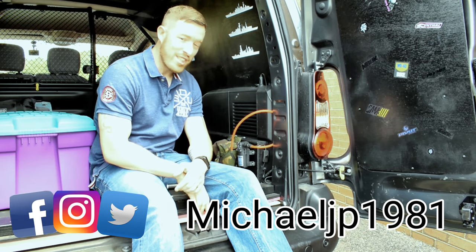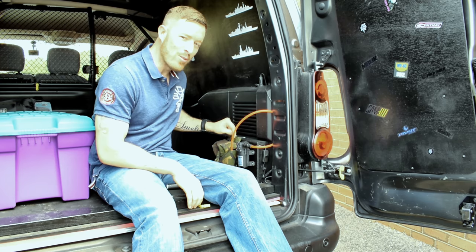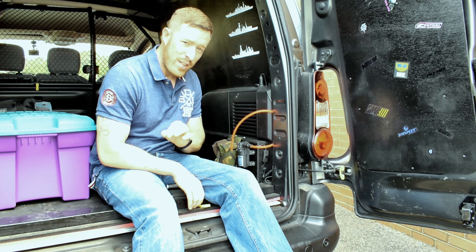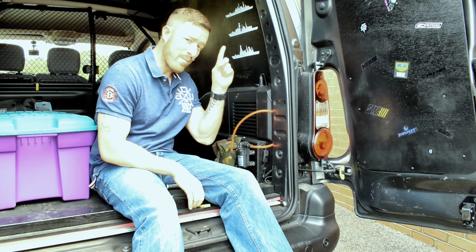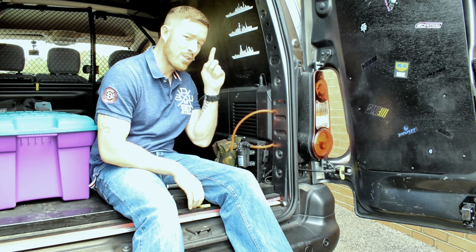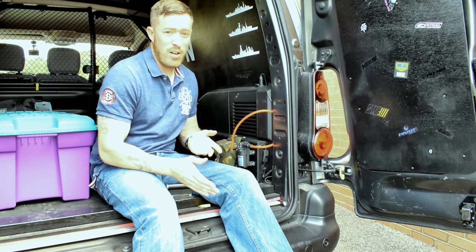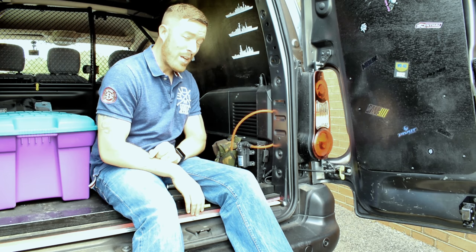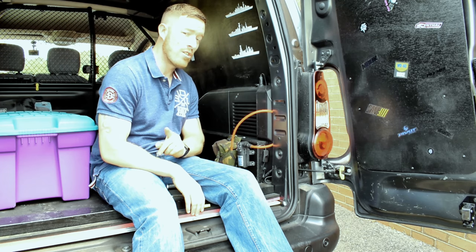Hello and thanks for tuning into the channel. I want to show you this little bit of kit — it's a 12 volt power washer. If you didn't see my video on the portable 20 volt Worx, that's up there — click on that, it's an absolute great product. But that's quite expensive at about 150 pounds. This one here cost me 12 pounds from eBay. It's on Amazon, it's on the internet, it's everywhere — it's not something new.